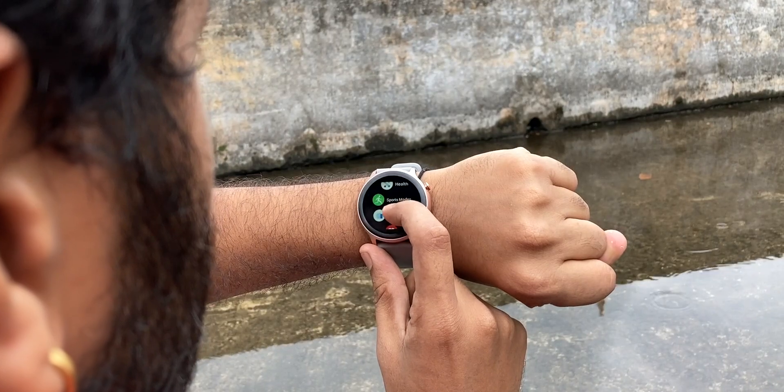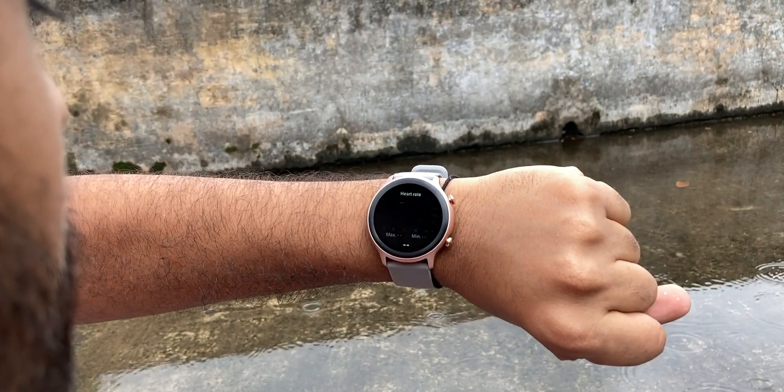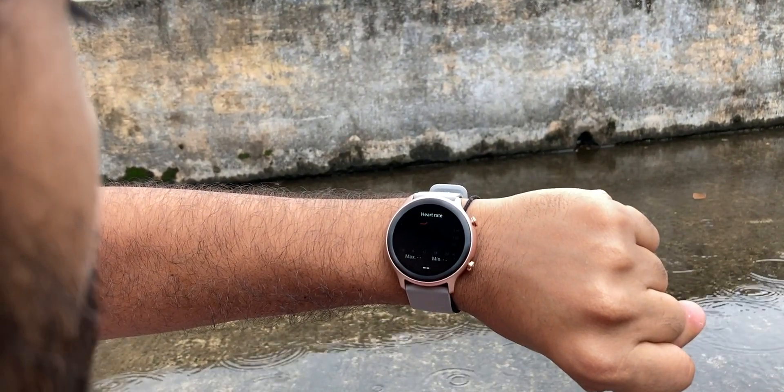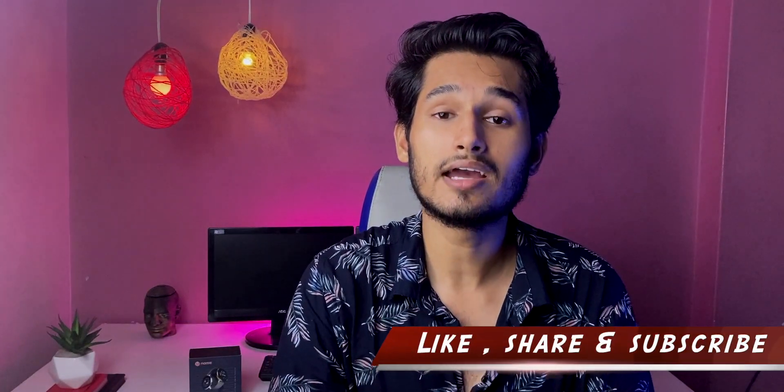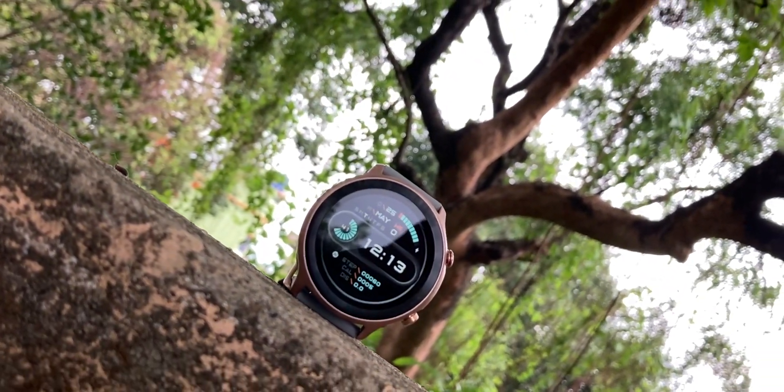Now I will talk about accuracy. For the heart rate monitor, it is a lot more accurate — I have compared it with medical instruments and it matches well. This also helps with calorie burn and stress tracking. For step count, I counted 50 steps and it counted exactly 50; I walked 100 steps and it showed 97 — so step count is accurate. If you set the watch as female, you also get a menstrual period cycle option.